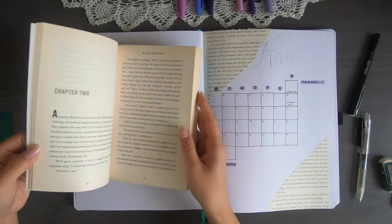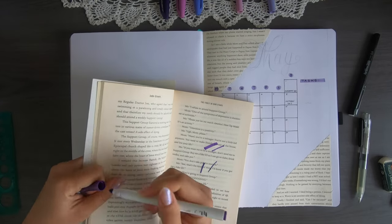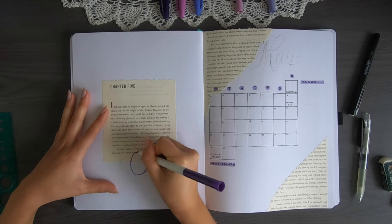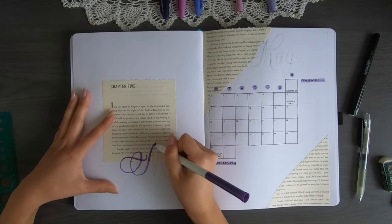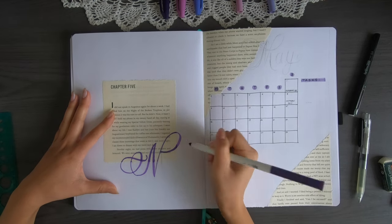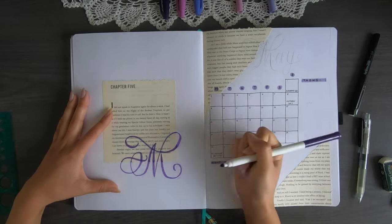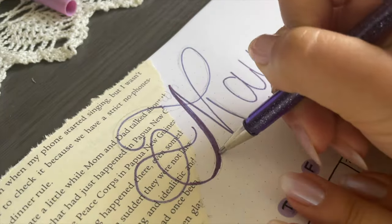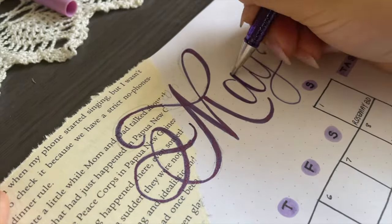I'm testing out which pen works on these pages — my Pentel and my Crayola Super Tip both seem to work well, but I decided to go with the Crayola Super Tip for the cover page. I did this M copied from a letter on Pinterest — it's really fun with lots of flourishes and I love flourishes at the moment. Then I used the dual metallic Pentel pen to do some faux calligraphy to write the word May on my monthly log.